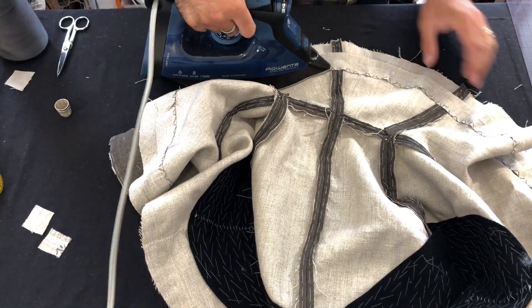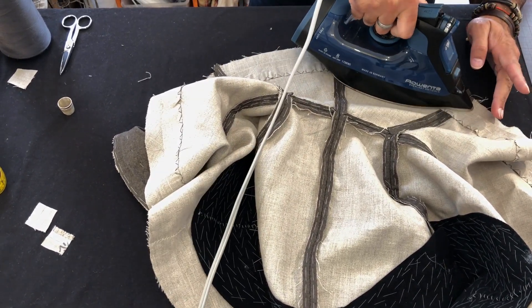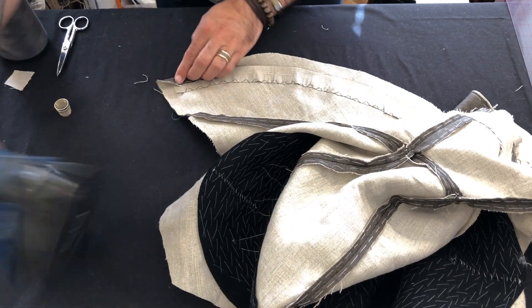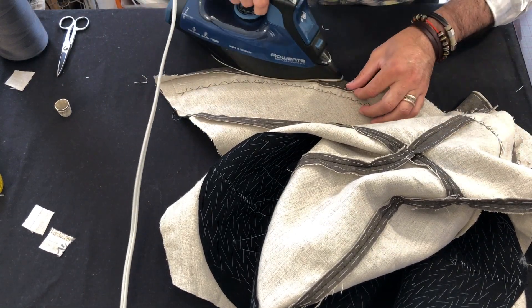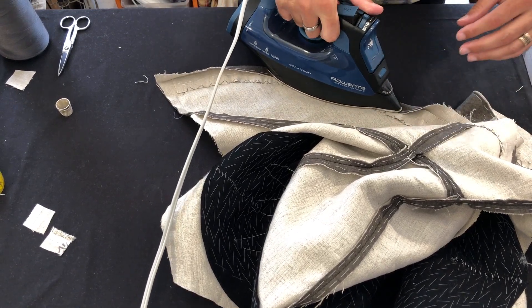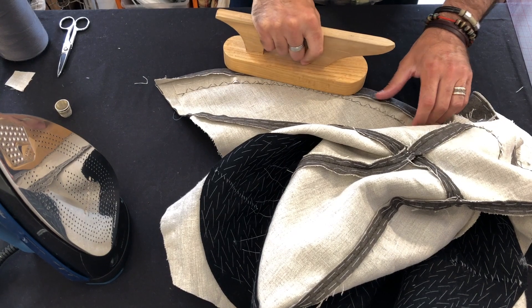With all of our catch stitching complete, we'll take the iron and run it over the entire strip to crush that extra fullness in place and get it secured down. Once that's done, we will turn the hem up around the edge of this strip — it should provide a nice firm edge against which to pull to get the hem to sit nicely and stay consistent. We'll do this around the entire width of the hem, then press the set of fronts and start our stitching to secure the hem in place.